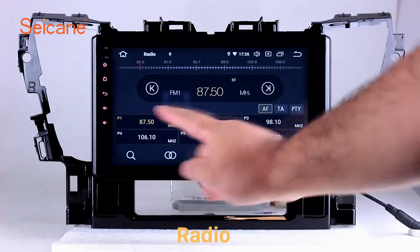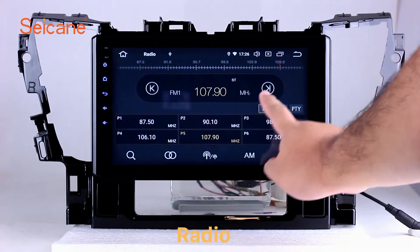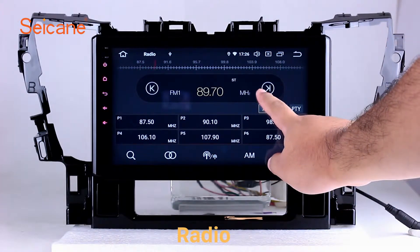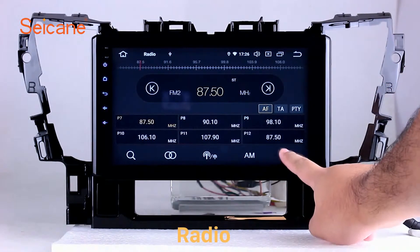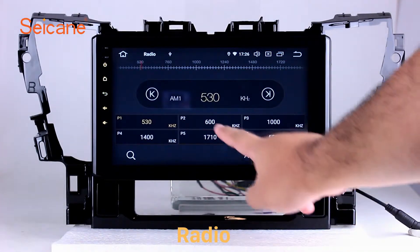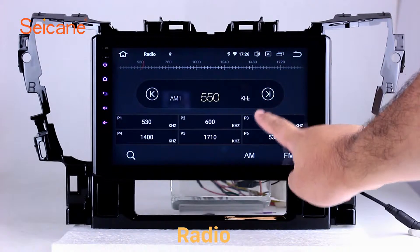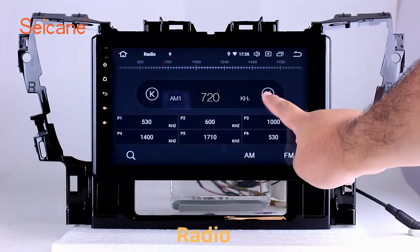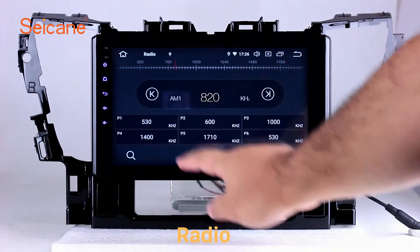Radio: Listen to radio by selecting channels manually or automatically. It supports RDS. You can select channels by program types such as news, science, music, and so on. It has AF and TA functions and supports AM and FM bands. You can shift radio to stereo status and listen to local favorite radio stations.